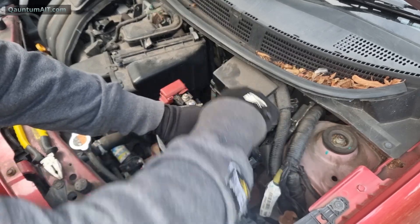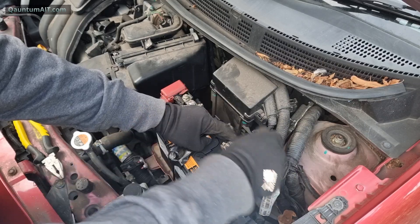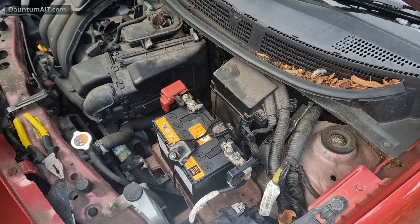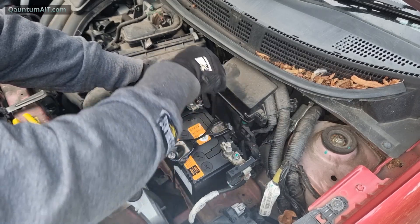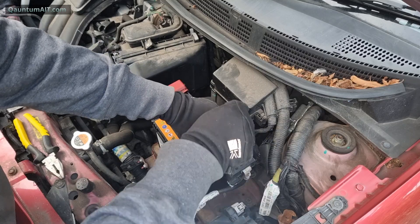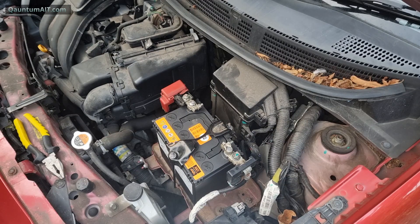Watch it with the spanner — just tighten this one a bit more. There — that's the battery fitted. Let's see if the car starts.